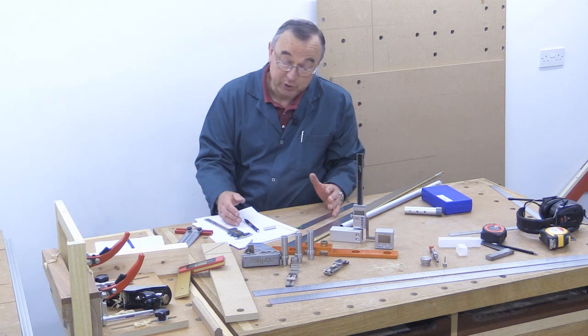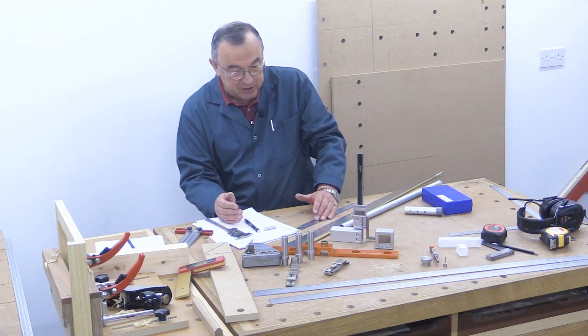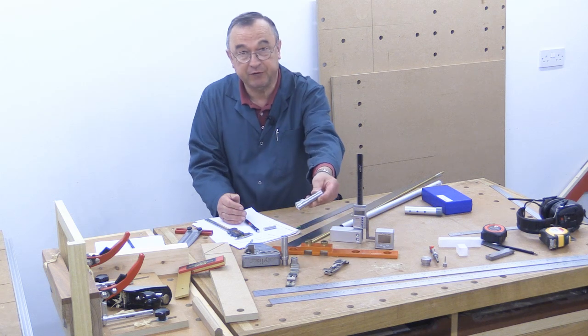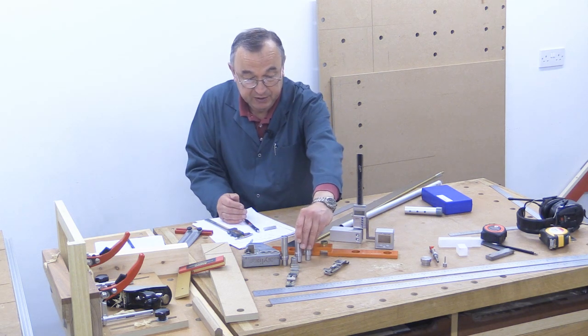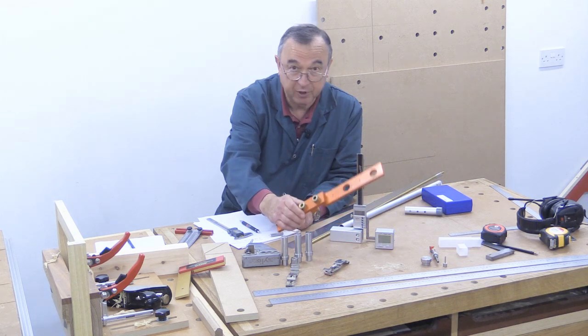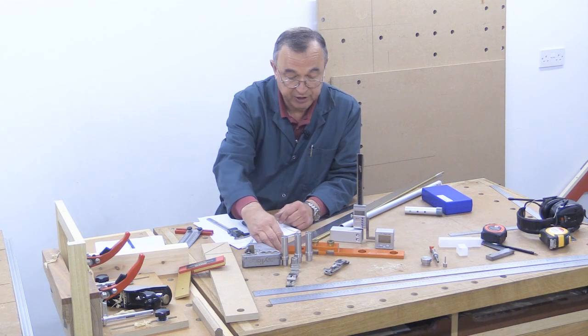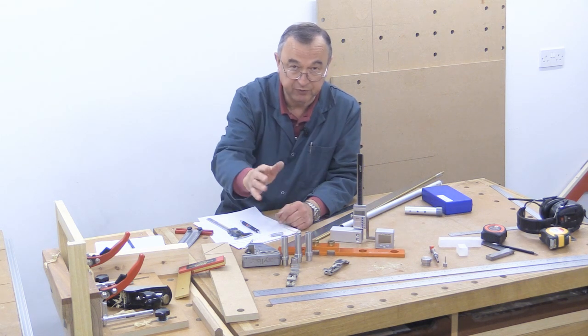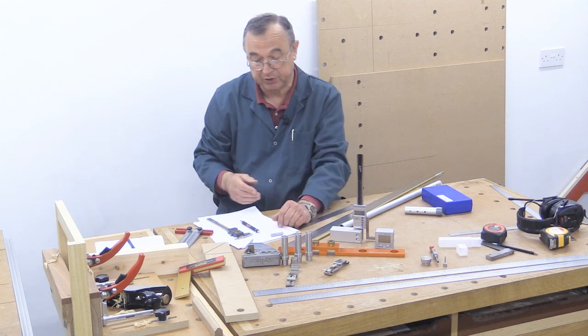Now I think most people know that I do a little bit of tool design in my spare time, like these Veritas Path Dogs from Lee Valley — those were my design — and also the UJK Path Guide system made by Axminster Tools and Machinery, which allows you to set up your table with its beautifully accurate set of 20mm holes.